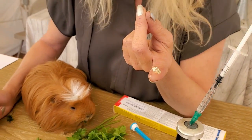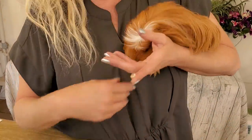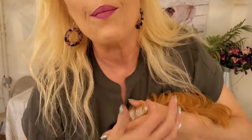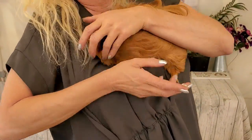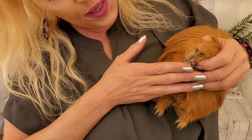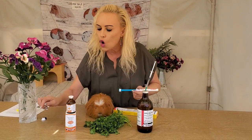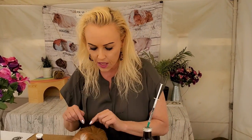That pea-sized amount goes directly in their mouth. I should have had another guinea pig to show you, but I'm not going to put it in his mouth right now. You can either hold your guinea pig like this, or wrap him up in a towel, and you just lift up his little head and pop it in like that. It's not going to bite you. These are flavored — no more than a pea-sized amount. Now, if you have a baby guinea pig, we do not give ivermectin to babies under three weeks old. At three weeks, they get a tiny little drop — less than half of what you just saw me give him.